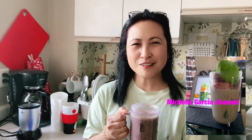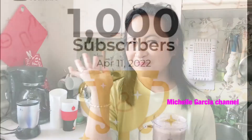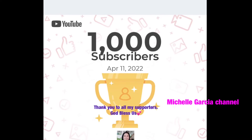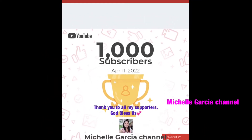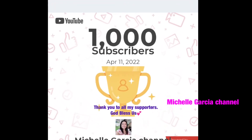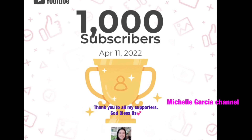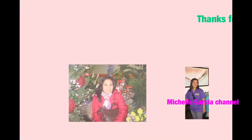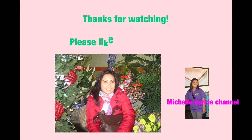Okay, bye for now. Just hit the subscribe button. Bye for now, everyone! I'll see you next time.